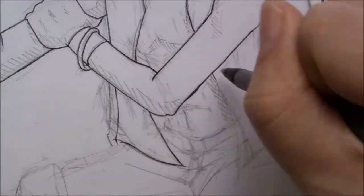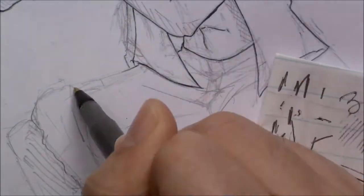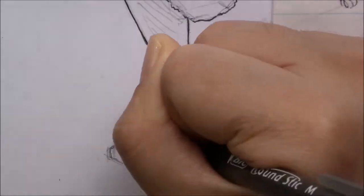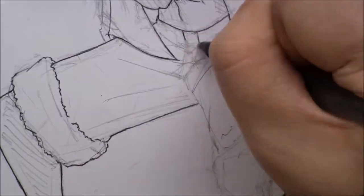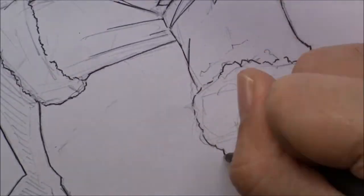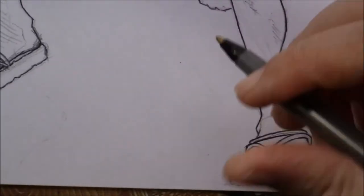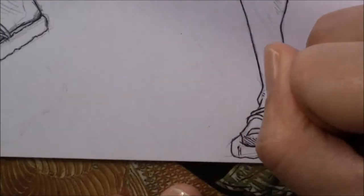Tip number three is to try and get into hatching or cross-hatching. You don't have to do this — you can do diagonal and horizontal lines for your shading — but I honestly feel like cross-hatching adds more of a textured look to whatever artwork you're doing. There are many great videos on YouTube on how to cross-hatch or add any sort of texture, whether that's skin or different types of clothing.